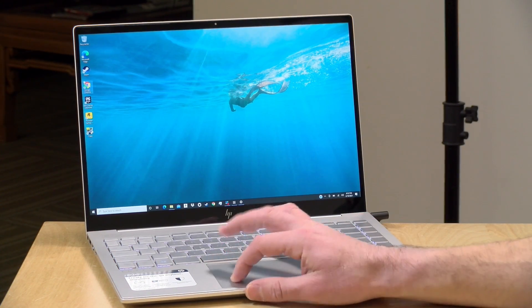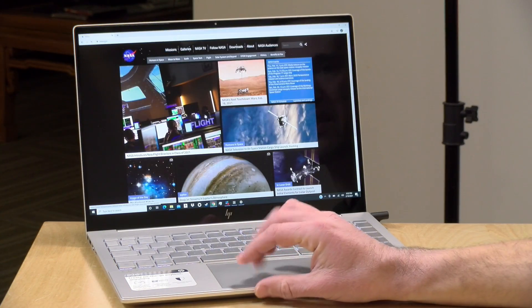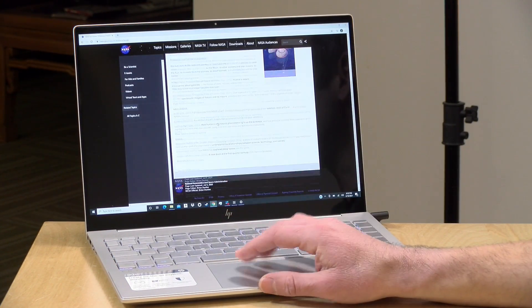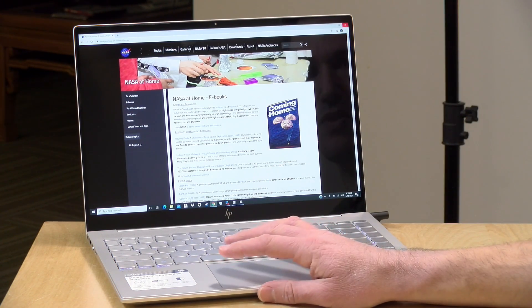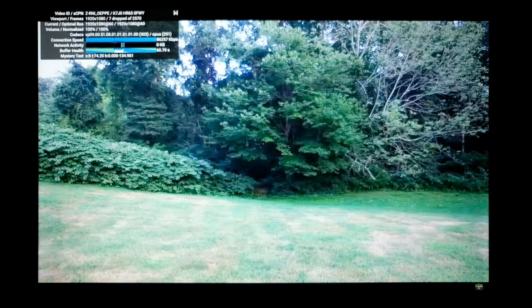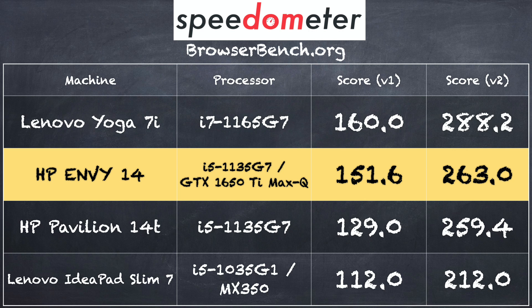Let's look at performance. Starting with web browsing — pulling up nasa.gov in Google Chrome, this is a very fast machine as expected given the hardware. It has Wi-Fi 6, which we're running in the studio, contributing to the excellent browsing experience. On YouTube, a 1080p 60fps video played back without issue aside from a couple of dropped frames at the very start. On the Browserbench.org Speedometer test in Google Chrome we got a score of 151.6, which actually beat the HP Pavilion 14t powered by the same processor — so all together, very good web browsing performance.